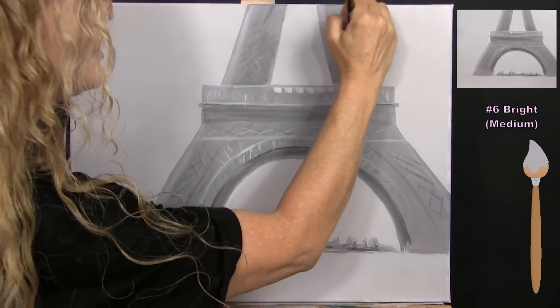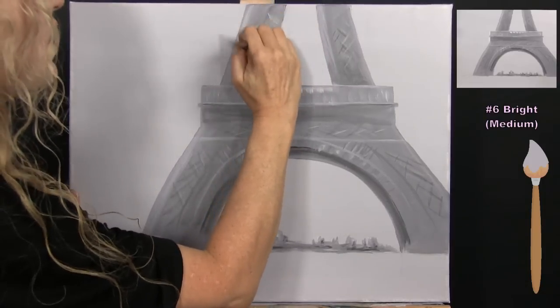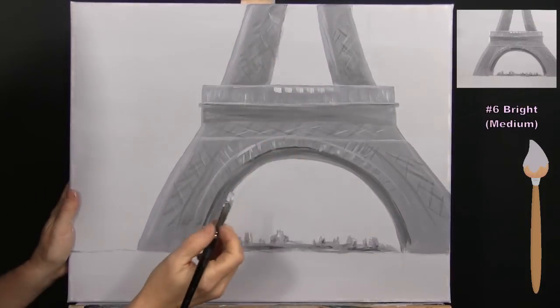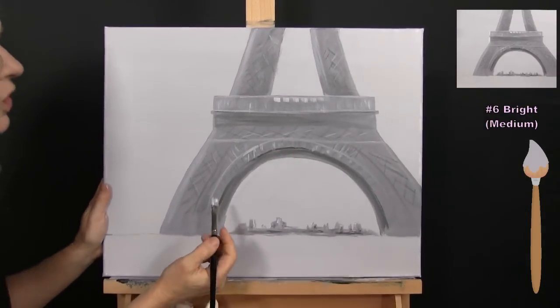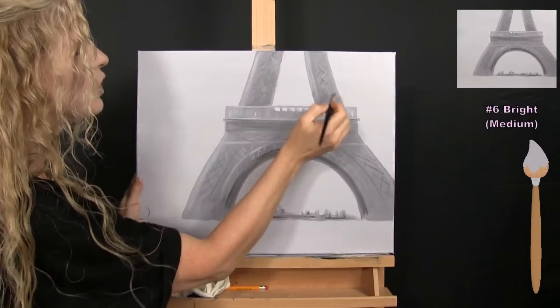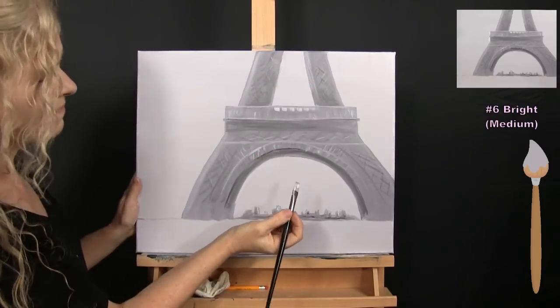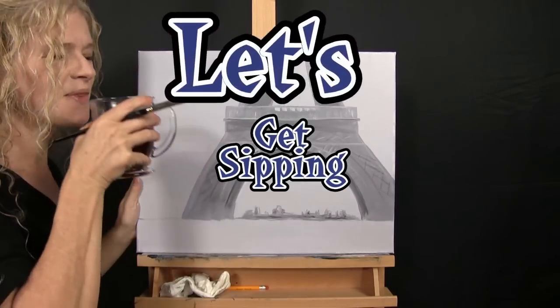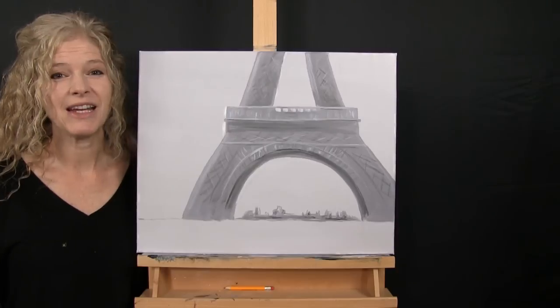You can fiddle with it and clean up edges if you want. We're going to use our large brush for the next step, so put the medium brush away, take out your large brush, and get ready.